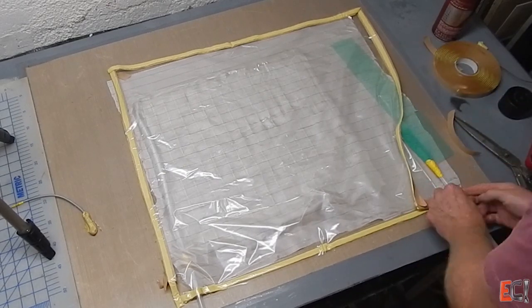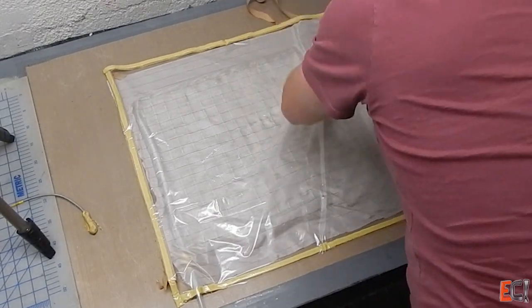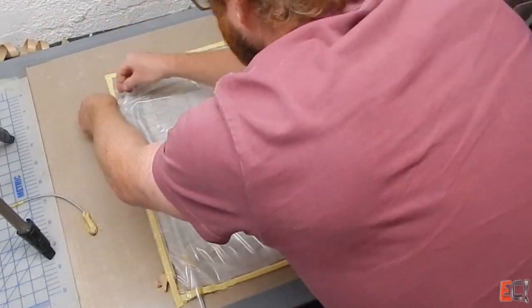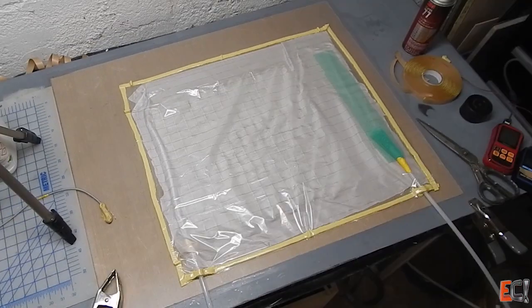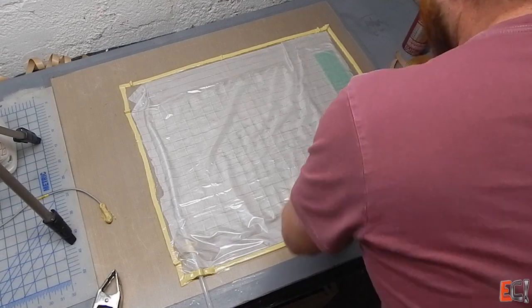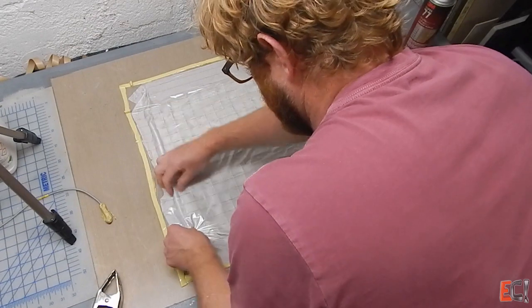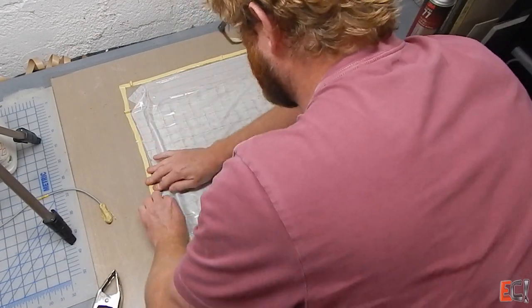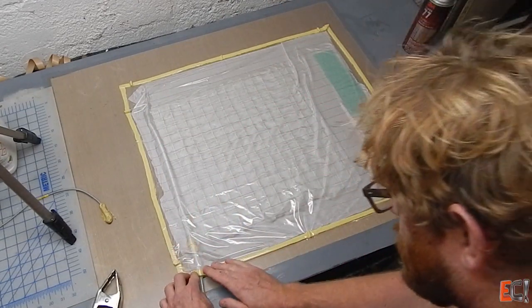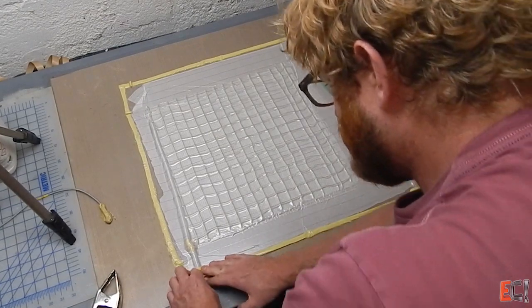That's an important thing to consider when doing infusions: even though you have a pretty good vacuum and maybe even a decent drop test — which I'm not going to do here because I'm lazy — you may still end up with leaks over time from very small bits of porosity underneath the sealant tape. It's always good to leave some space for the bag to seal against the mold, so that even if there is a leak, it doesn't transmit immediately into the peel ply and the rest of the laminate.